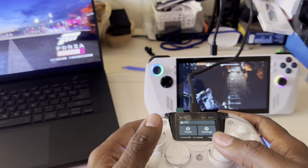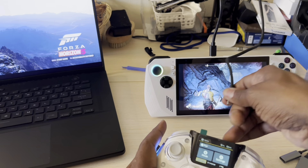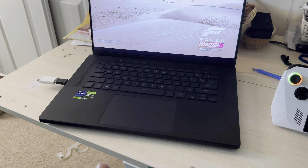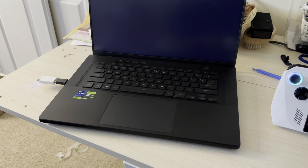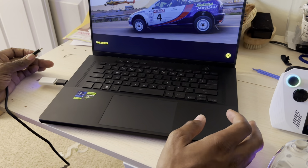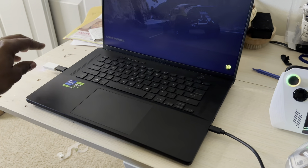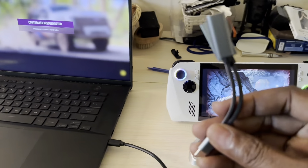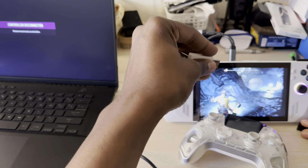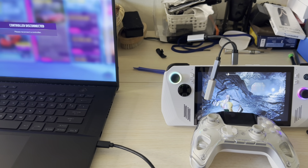Let me disconnect from the ROG Ally and switch over to the ASUS M16. I'm going to select Forza on the PC — ready to go, working right away. I can also switch them out: connect the Type-C to another Type-C port on the laptop and connect a different dongle to the ROG Ally.